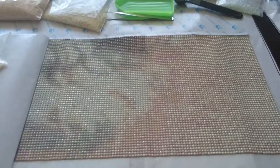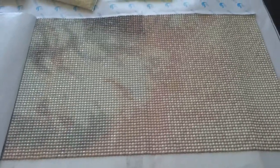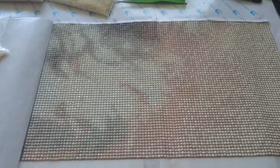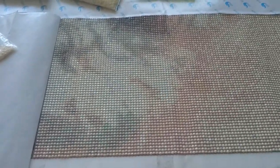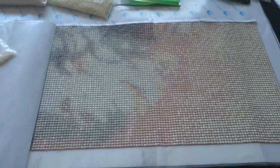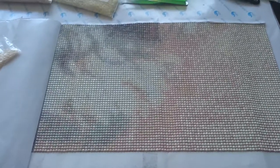Hi guys! I will try again to make this video because every single time I sat down to try to do it, the doorbell rang. But this is a little update with my diamond painting.